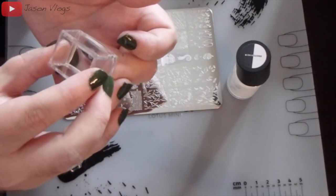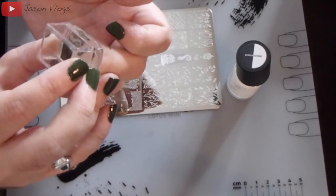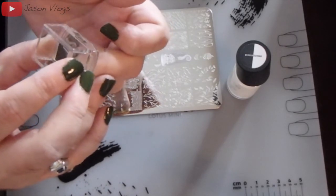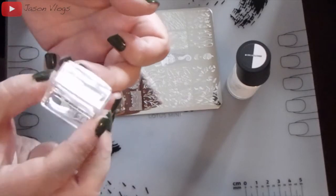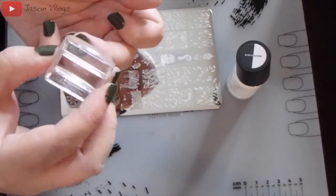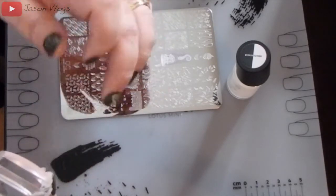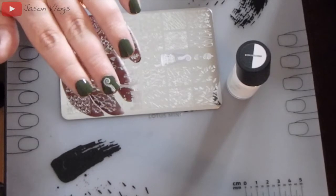Then I apply the image to the nail. You can either push straight down onto the nail or use a rocking motion. It only takes a split second for the image to transfer — you can rock back and forth or just release and pull away.